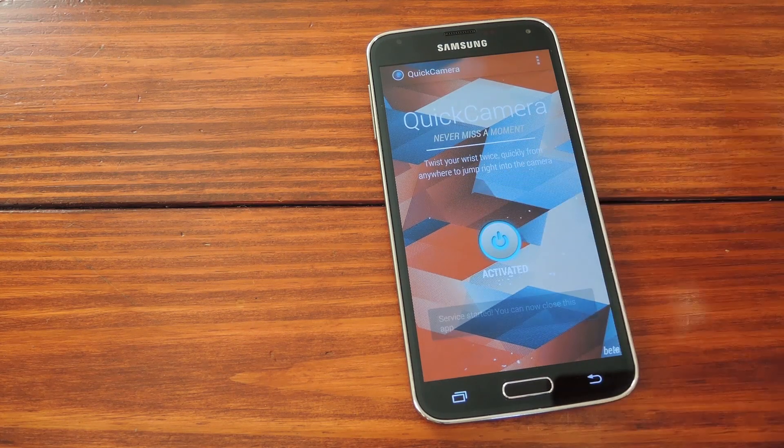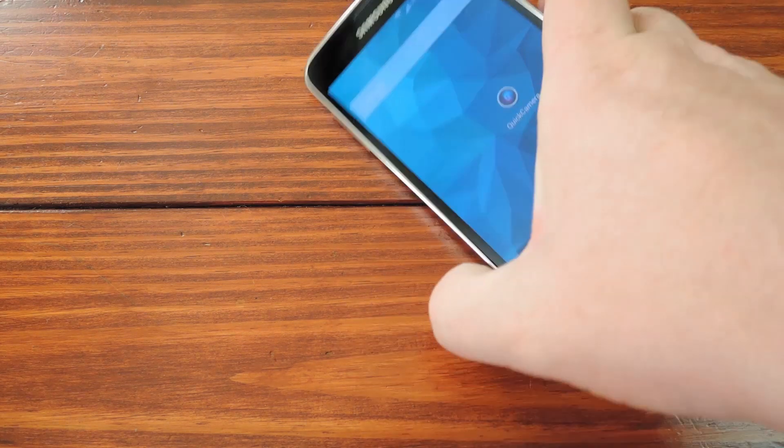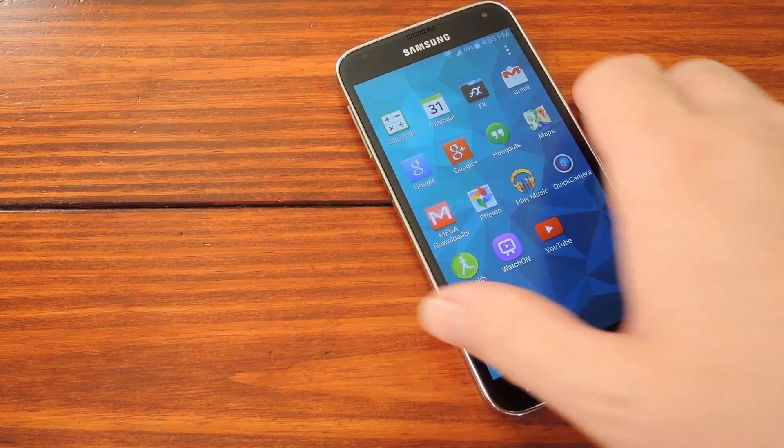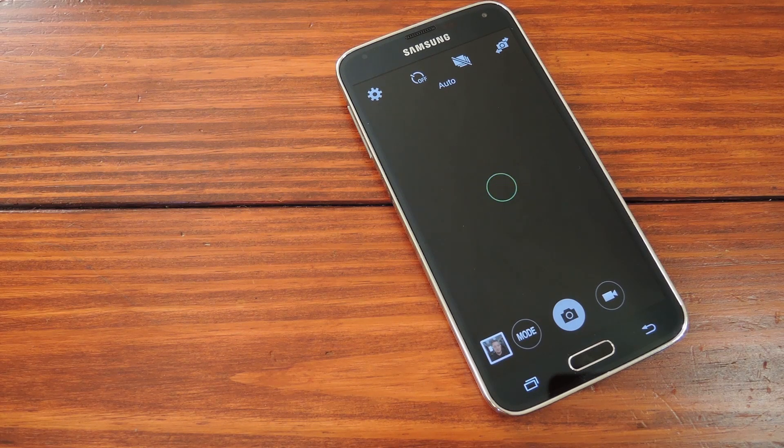Okay, so now let's hit the Activate button and see the sucker in action. Just like with the Moto X, you just quickly twist your wrist a couple of times, then you'll feel the vibration that means the gesture was recognized. After that, the camera app starts up and you're ready to take a picture faster than ever. The gesture even works with the screen off, so it's really handy.